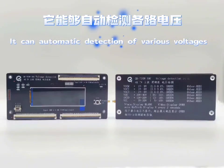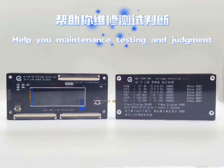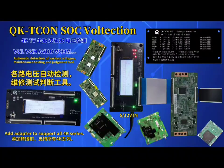It can automatic detection of various voltages. Helps you with maintenance testing and judgment. Add adapters to support all 4000 series. Compact, lightweight and highly portable. QK T-CON SOC voltage detection.